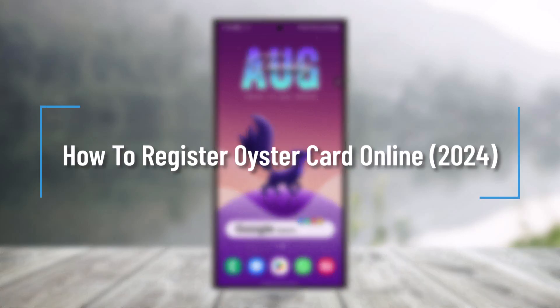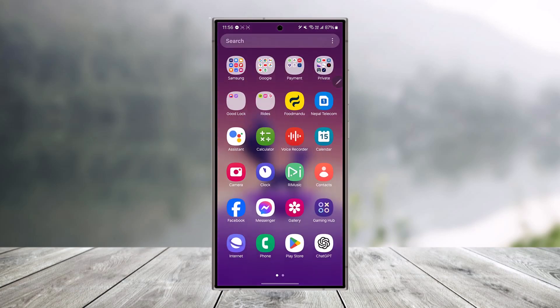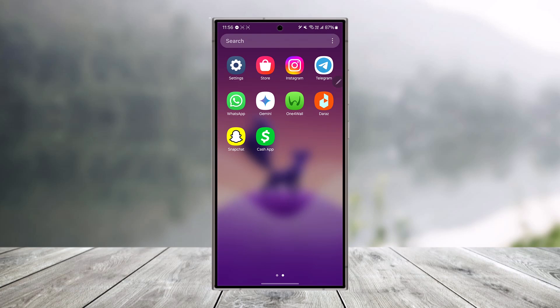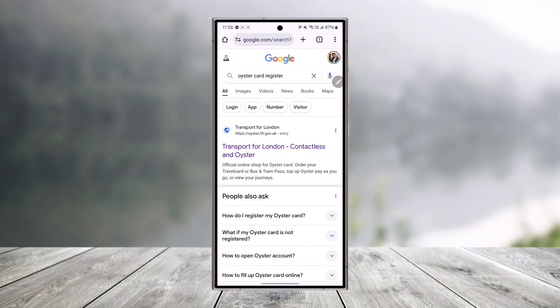How to register an Oyster card online. If you want to register your Oyster card online, all you have to do is simply launch your browser, then search for 'Oyster card register' in Google. You'll find the first link from Transport for London, Contactless and Oyster.